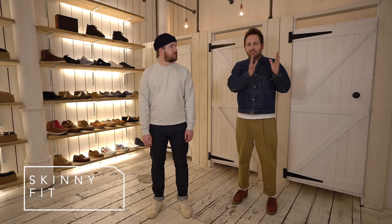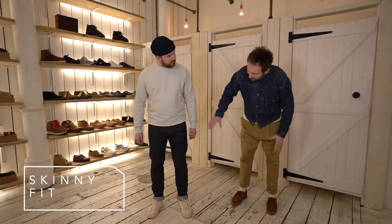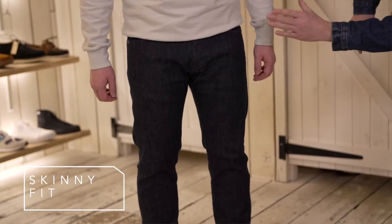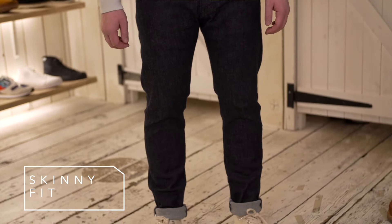First up we have the skinny fit. I want to show these fits in order from slimmest to loosest. This is a skinny fit by Edwin that Will wears. As you can see when you look at the jean it's a nice fitted pair of jeans all the way through the thigh, and it tapers nice and tightly down to the opening at the hem.